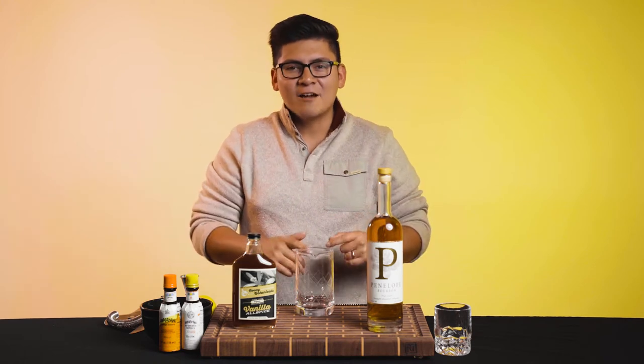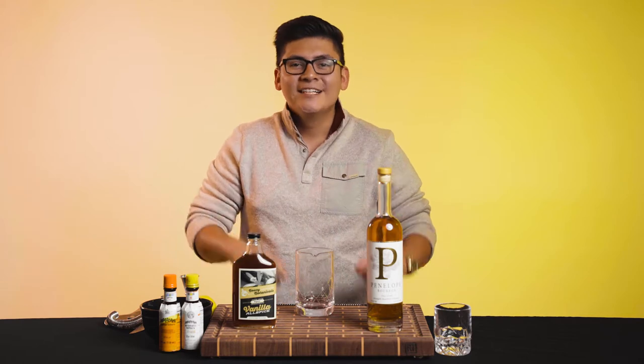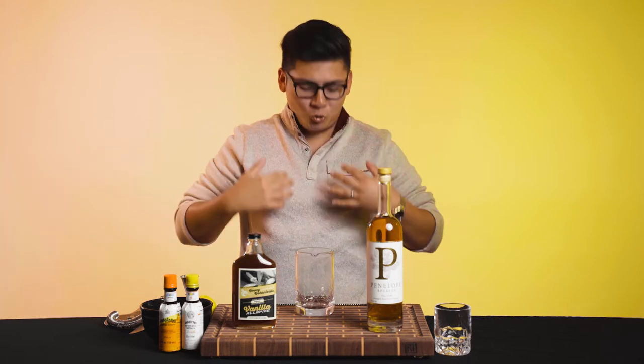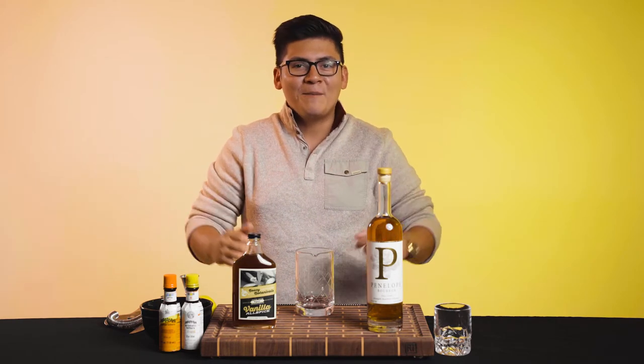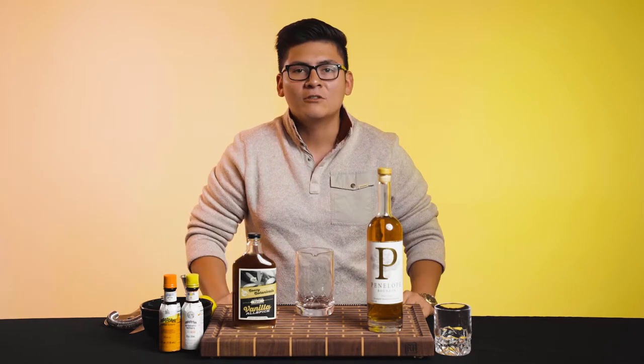Hola mi gente and welcome back to Sticky Counters, a show where you will learn everything there is to know about cocktails and how to make them at home. Today it is sweater weather time, so we're going to be making a fantastic old fashioned featuring Penelope Bourbon and Boozy Botanical Syrup.